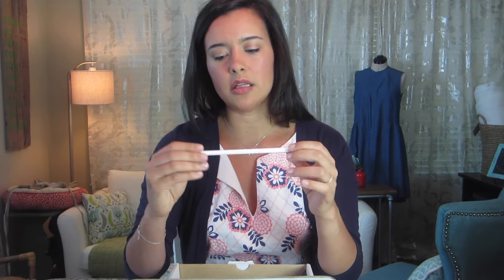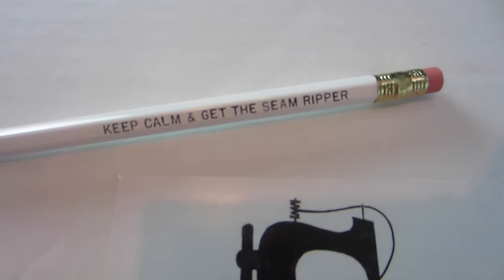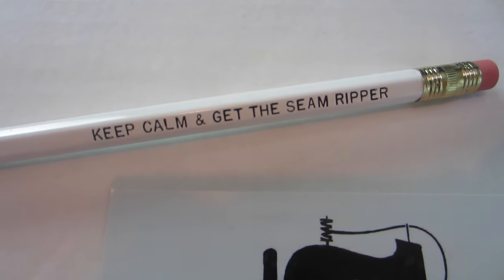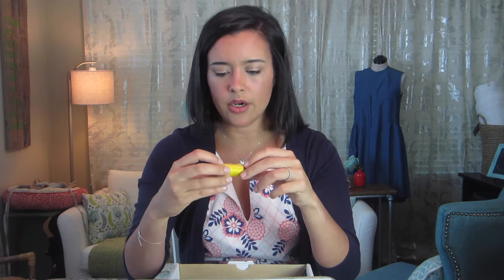The first thing inside is a pencil — it says 'Keep calm and get the seam ripper,' which is really cute. I'm always using a pencil — jotting down notes when I'm making pattern alterations, writing in the instruction booklet so I can remember what I've done next time.